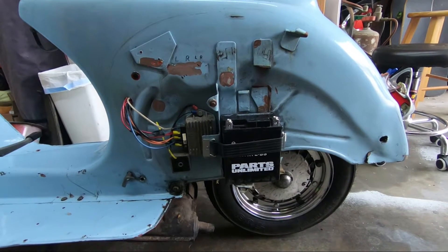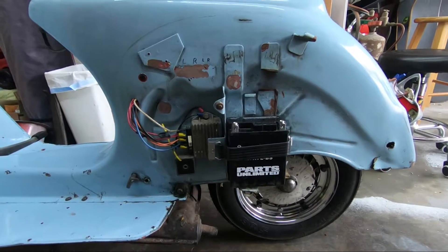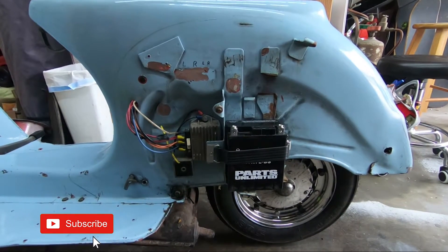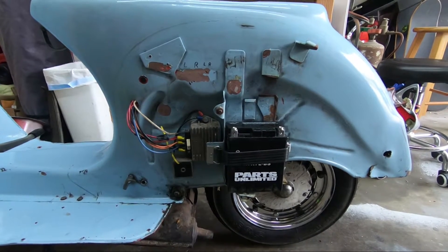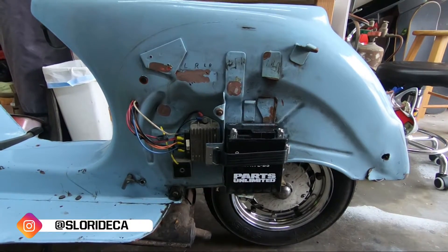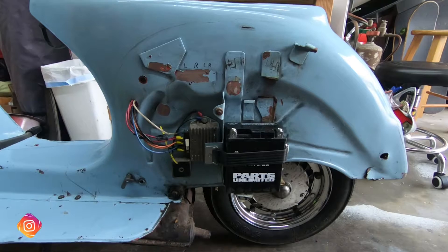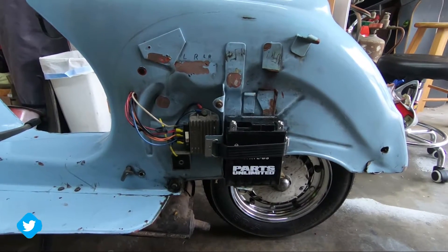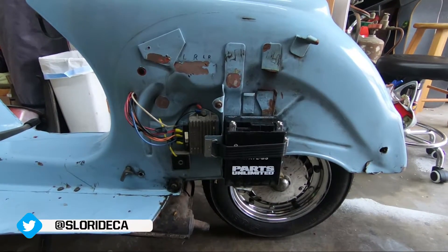So I got the scooter stripped down to about where it was when I originally got it. It didn't have a battery when I first got it — it doesn't need one to run. I had added a battery because I put some turn signals on it and I had an alarm system. The turn signals don't really work too well going straight off the stator power.